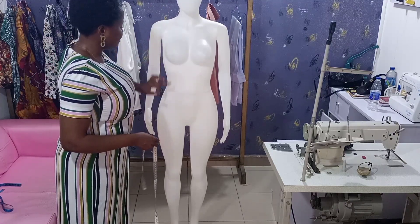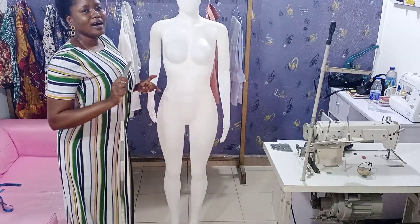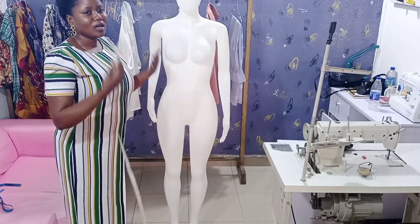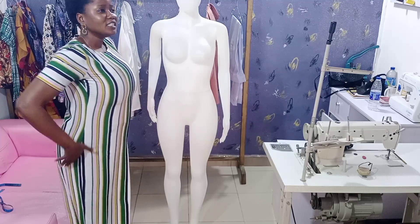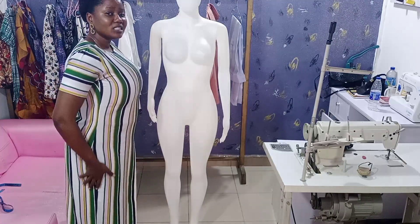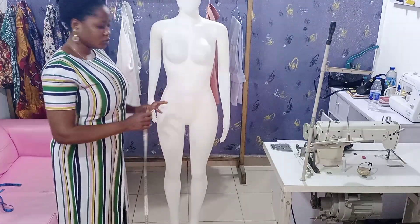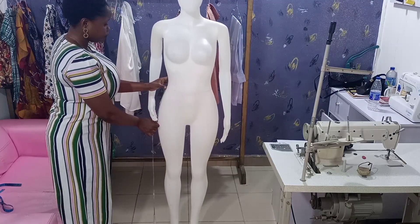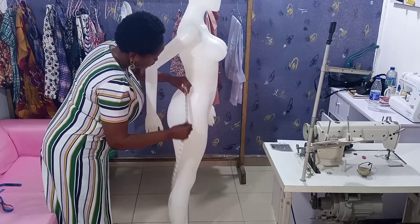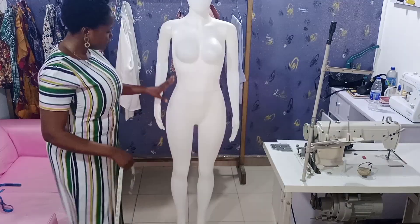The next thing to get is the hip length. Most tailors or fashion designers normally use 8.5 to 9 inches for hip length, but some clients have their hip sitting lower. If you use 9 inches the fabric gets hung up and doesn't give them a good fit. When you notice their hip is down, measure from the waist down — place your tape from the waist this way and measure the hip length.